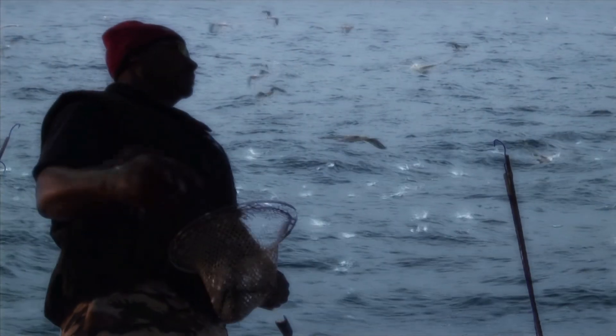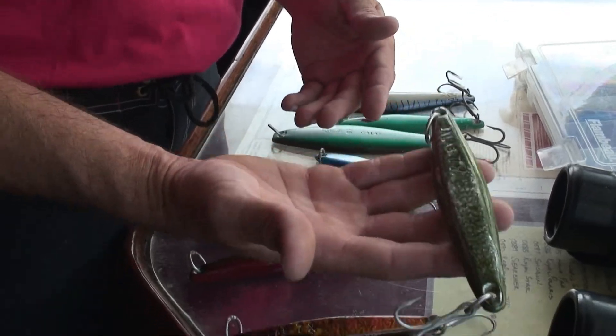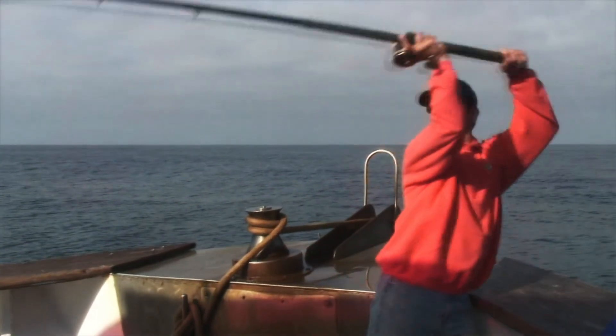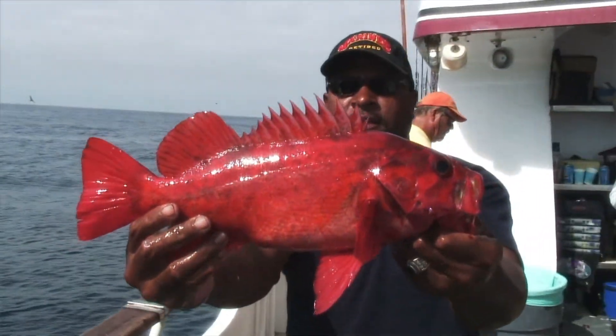You're going to see a lot of yellowtail on the surface, splashing around and chasing bait. Fire out a cast to him and you'll get a bite on the surface iron. Skipper Bruce Smith shows us how to use the long rod on a variety of fish at the Bonitas and Cedrus Islands.